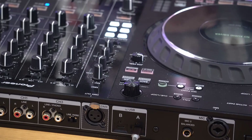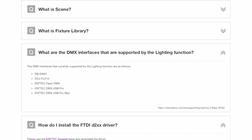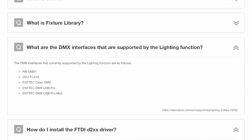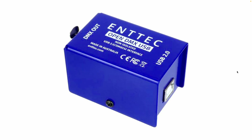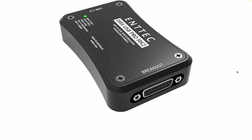So we had this situation where the only way to use this feature was either to own one of those discontinued boxes or own a DDJ Flex 10 and plug in at the back. Well, since Rekordbox 7.0.7, which came out over Christmas, they have fixed that and made it work with other people's interfaces. The ones you can use it with now are the Entek Open DMX, the Entek DMX USB Pro, and the Entek DMX USB Pro Mark II. So go buy one of those boxes, plug it into your laptop, plug your lights into it, and it will work.